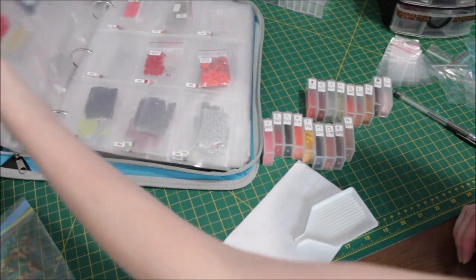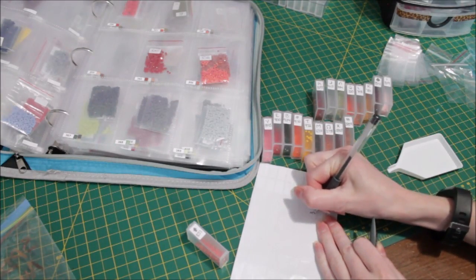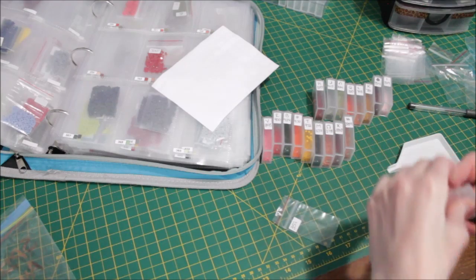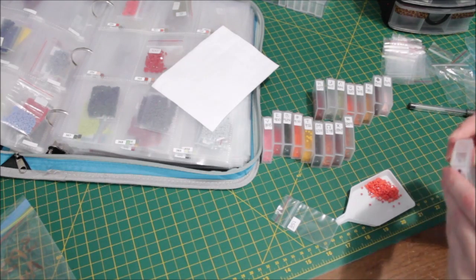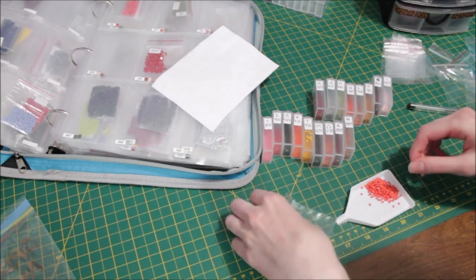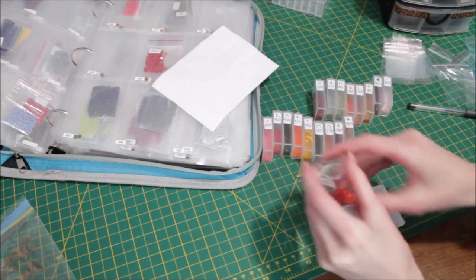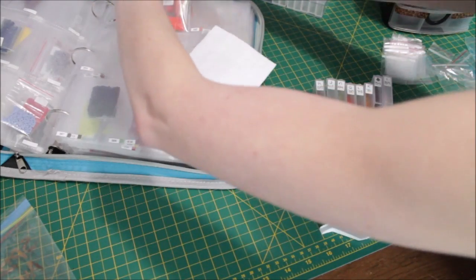I might end up grabbing some bigger baggies, especially as I'm making more new color baggies, because I notice there's a good amount left of each color here — they're almost filling these tiny baggies. So if I ever get that color again and add to it, there won't be much room. Usually it's the opposite situation, but not today.